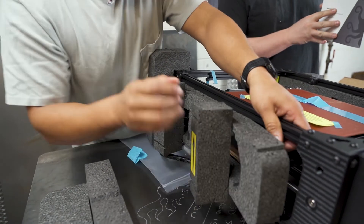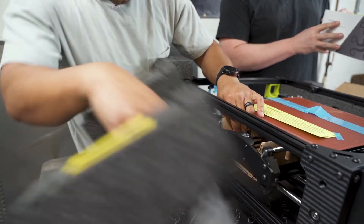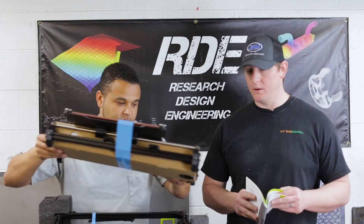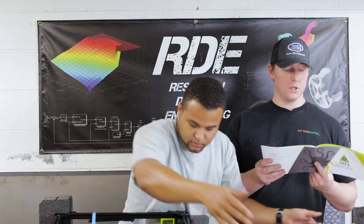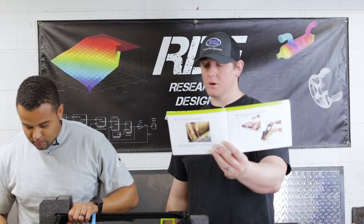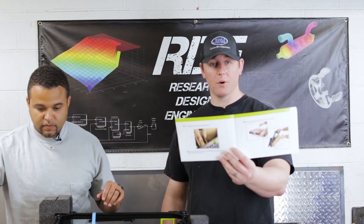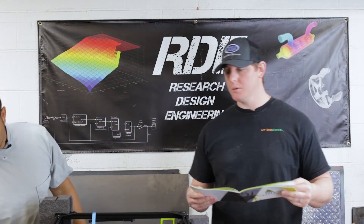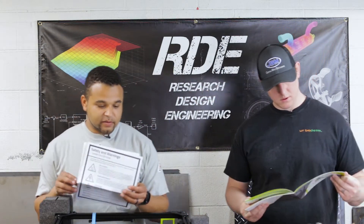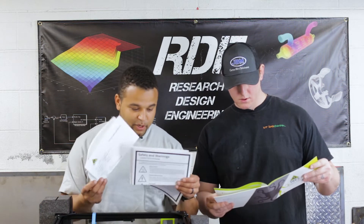I'm pretty impressed with the packaging. Everything is packaged exactly the way it needs to be. It's already mostly assembled, and the instruction manual is extremely detailed with very nice step-by-step pictures and descriptors. Everything is laid out internally so it pulls apart real easy — so far it's pretty idiot proof. It's also mostly 3D printed parts, which is kind of like the chicken and the egg: which came first, the 3D printer or the 3D printed parts?